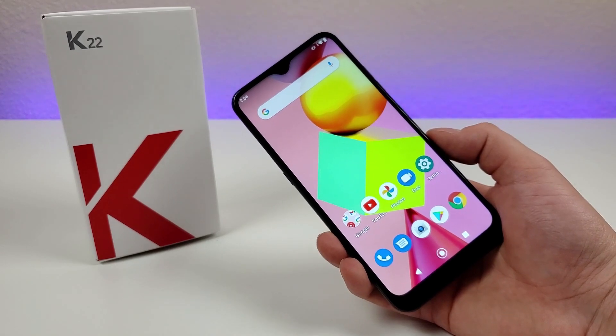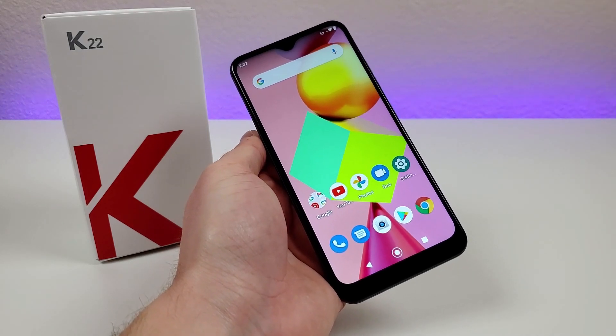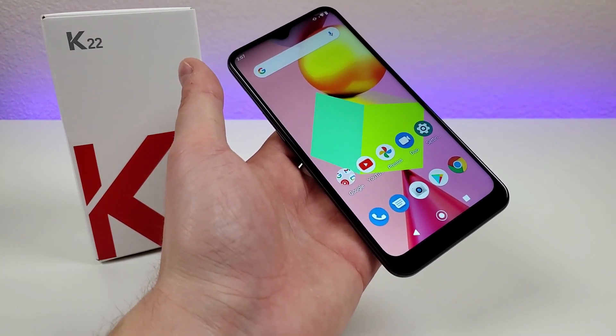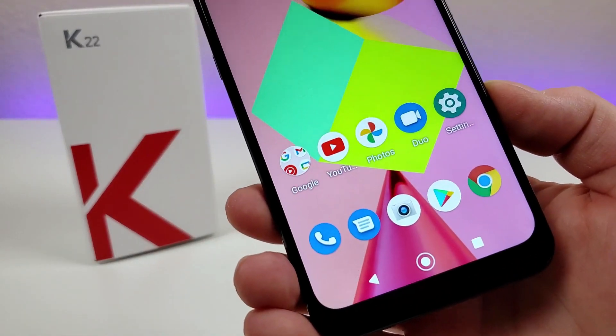The LG K22 was launched in 2020, but I still wanted to cover it here on the channel because Boost Mobile recently started carrying the phone. This is the unlocked international variant of the device, but it is exactly the same as what's being offered by Boost. Essentially, this is a very low-end device from LG.